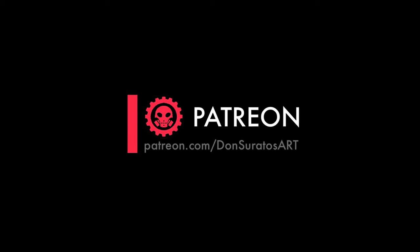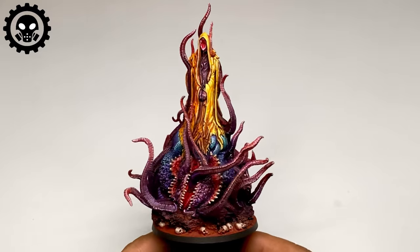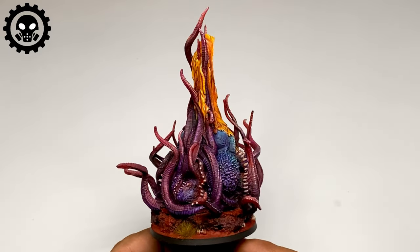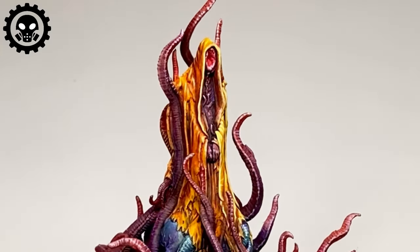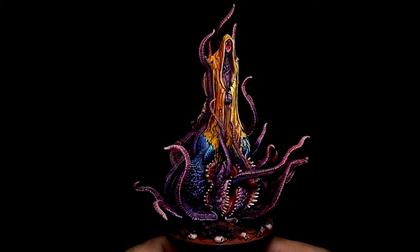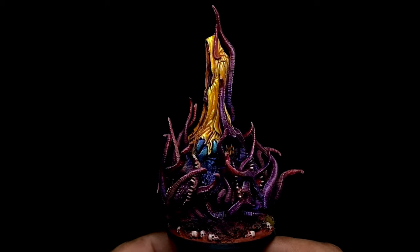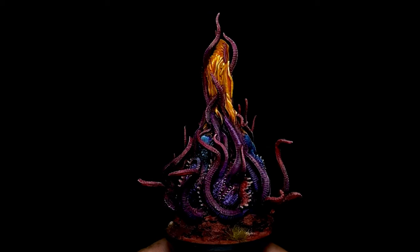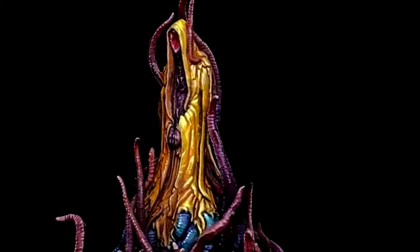If you like this video, the longer tutorial version is up at Patreon. I want to thank all my patrons because without them this channel won't be possible. To summarize: oil washes are great, blending with oils is super fun, wet blending is almost automatic with oil paints, and base color painting especially with Gamblin Fast Matte is good with oil paints. Using Gamsol Mineral Spirit makes the oils dry faster, which is great for miniature painting. Oil paints are also super great for highlighting because the consistency of your highlight oil paints remains consistent far longer than acrylics.